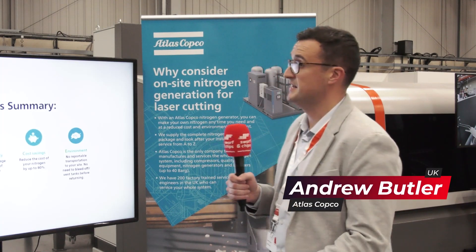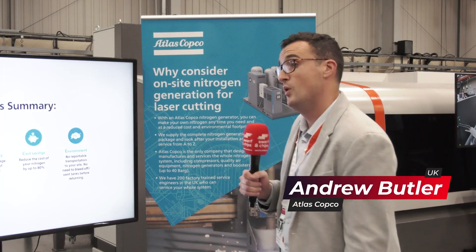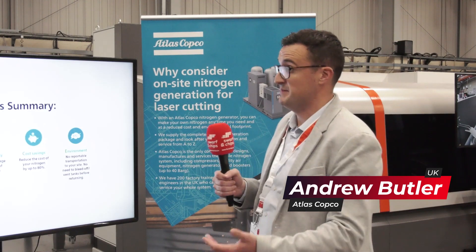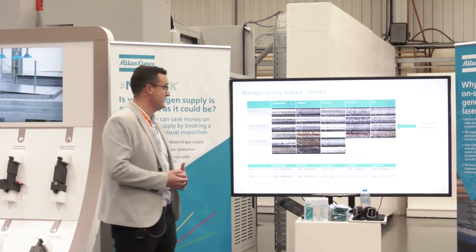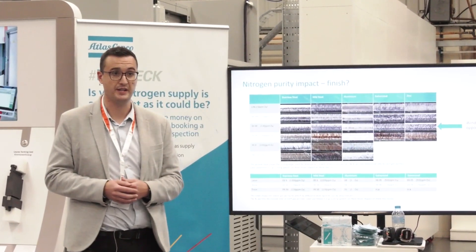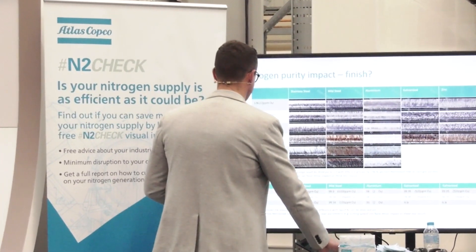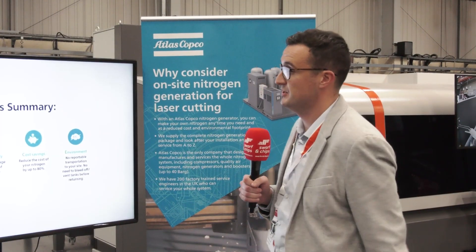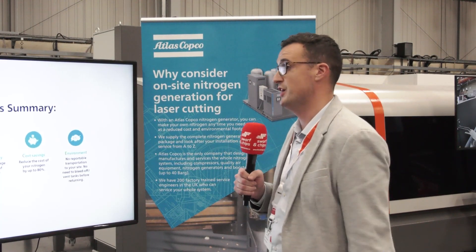Atlas Copco design, manufacture and service nitrogen generators. We are the premium partner of Bystronic, and we're here today to discuss why you should consider on-site gas generation. Traditionally, laser users use liquid or bottled supply of gas — you see them trotting down the motorway, big canisters in the back of the van. We're here to discuss how you can become your own independent supplier — you can be your own generator.